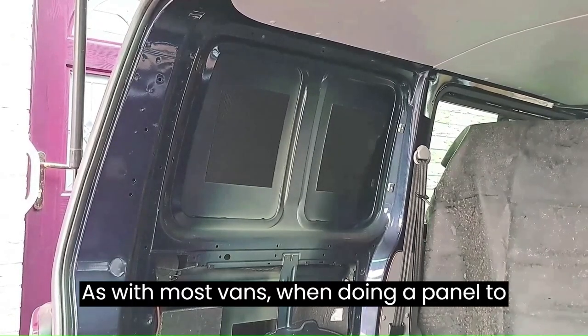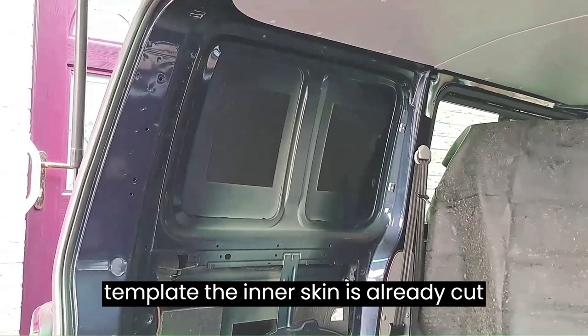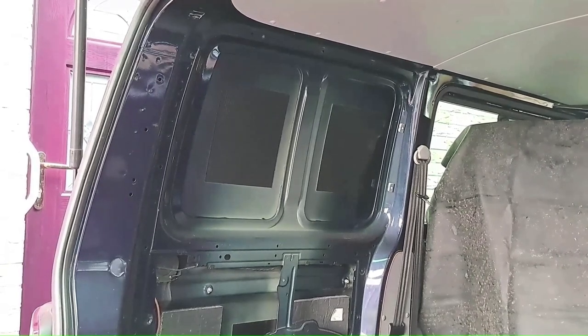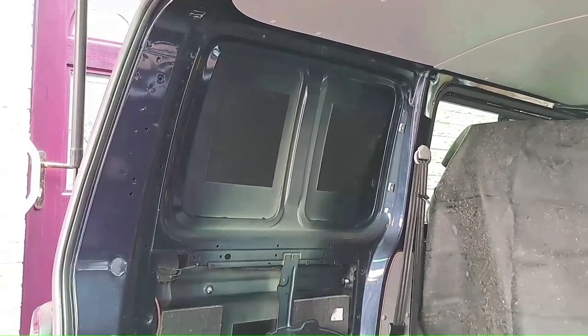As with most vans, when doing a panel to glass conversion there is no need for a template. The inner skin is already cut out so you simply use that as a template. I've already covered the seats and removed the panel lining so I'm just going to get right into it.